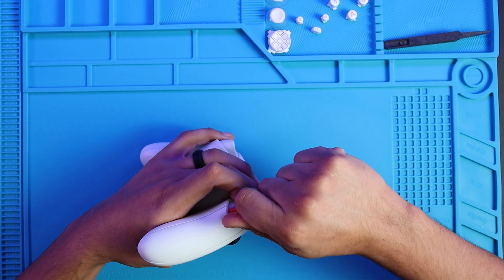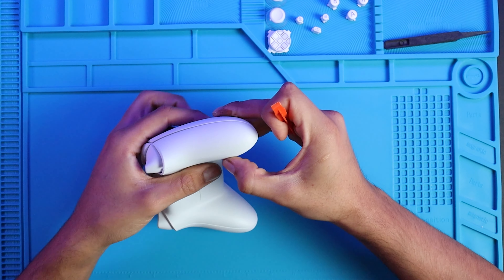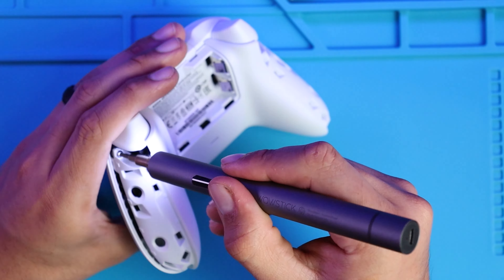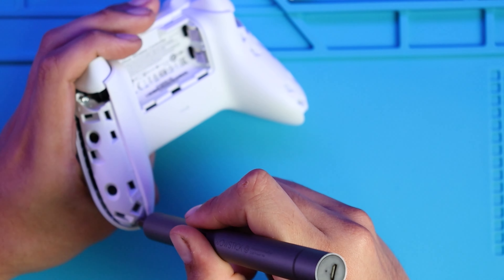For this LED kit I opted for the full white combo, but they also have many colors to choose from — I'll leave the link down below if you want to check them out. We'll start removing the side panels with the wedging tool that's included.